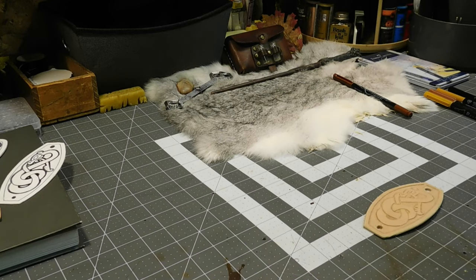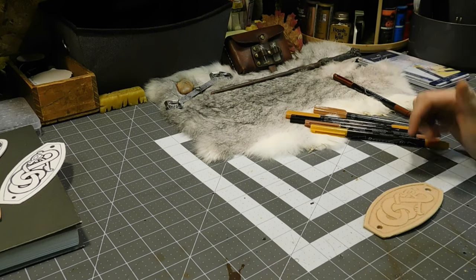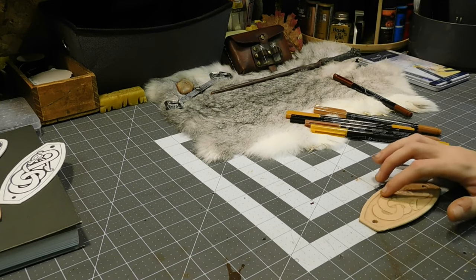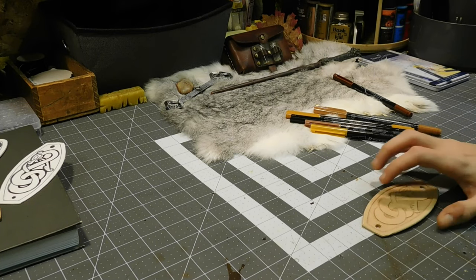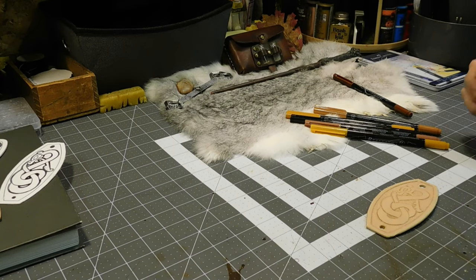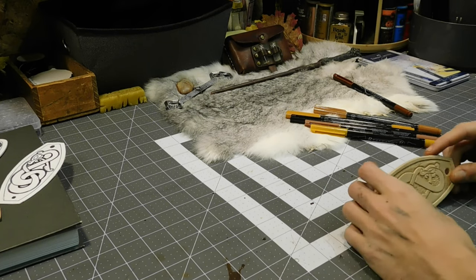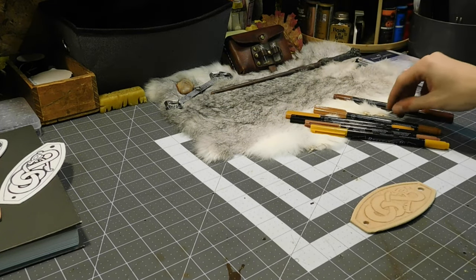So now I guess what we need to do is start dyeing it. I have these leather dye pens — I don't know if you can see them over here. I'm not sure what I want to do for the actual serpent part or the outsides, but I know I'm going to do the whole background. I'm going to do the background in the serpent black, but for this background right here, I'm going to do either this brown or this brown.